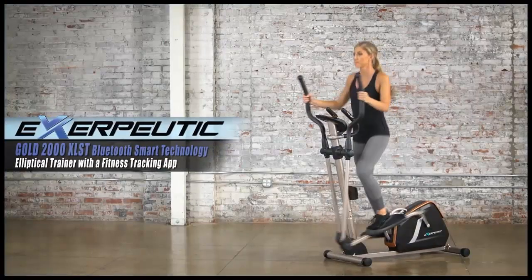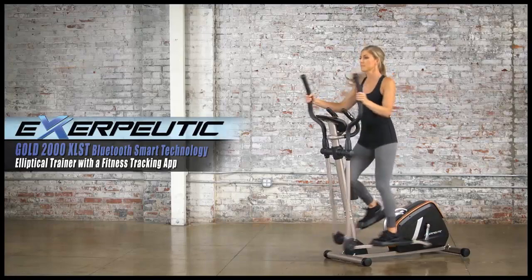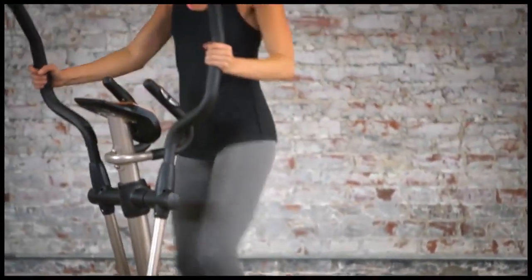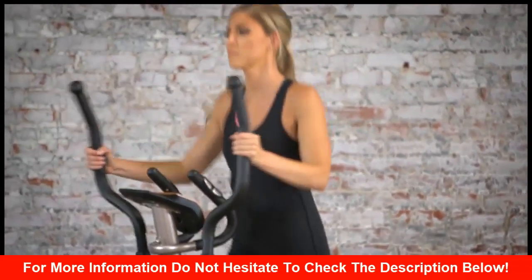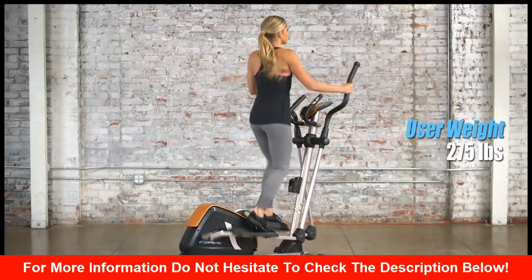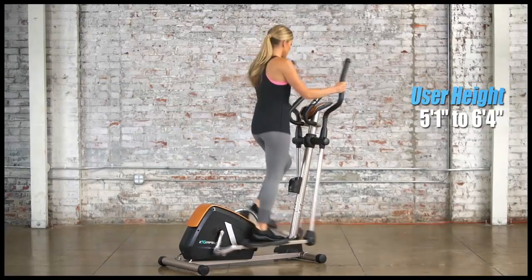The new Exerputic Gold 2000XLST Bluetooth Smart Technology Elliptical Trainer with a fitness tracking app. Designed and constructed out of high-grade steel to handle heavy-duty usage, the Exerputic Gold 2000XLST can handle up to 275 pounds of user weight and user height from 5 foot 1 inches to 6 foot 4 inches.